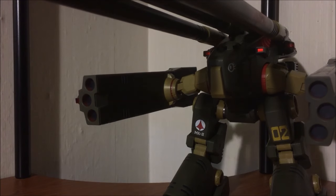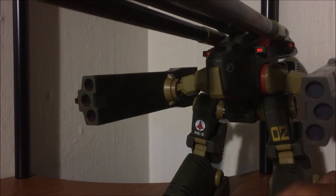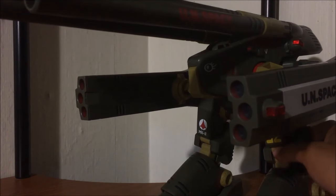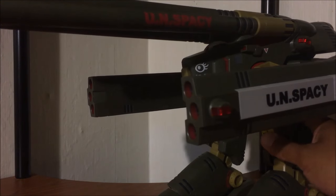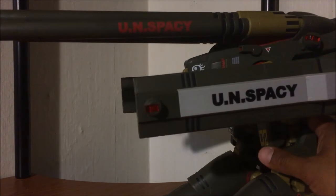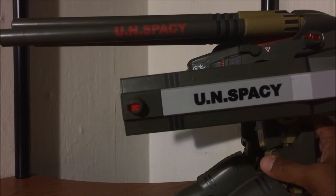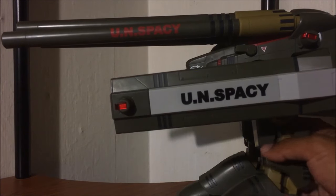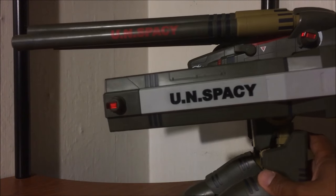This arrived from AmiAmi. The cost was around 22,800 yen, and shipping was pretty pricey to get this imported over, but it's well worth the price. I mean, this is freaking huge — it barely fits in the frame.